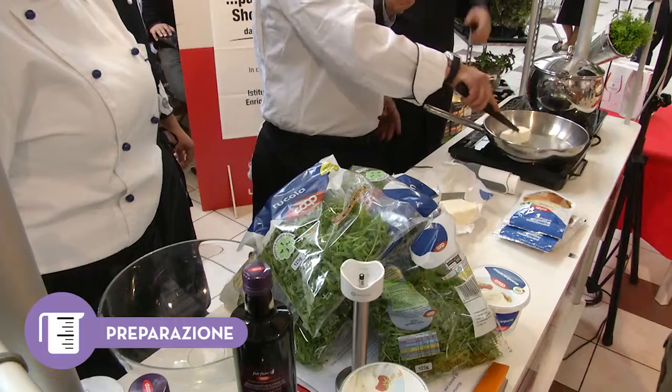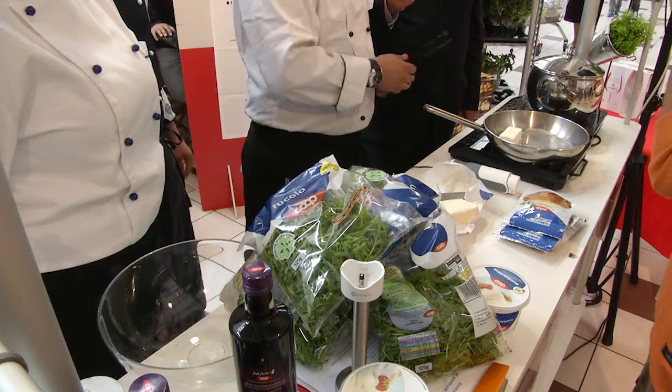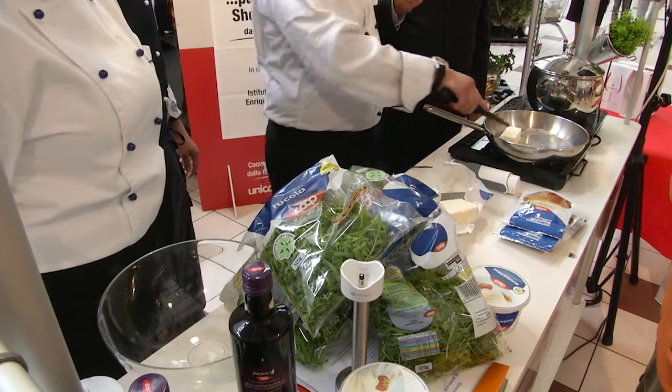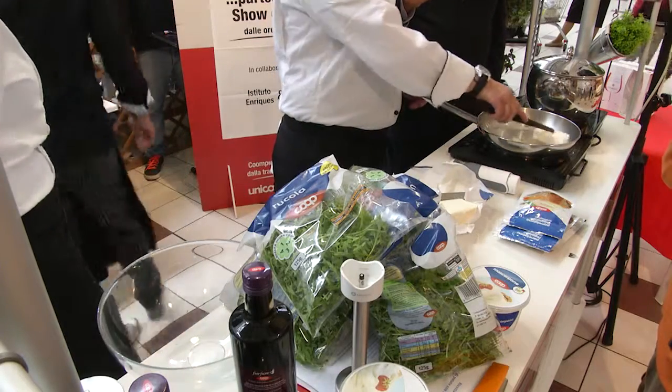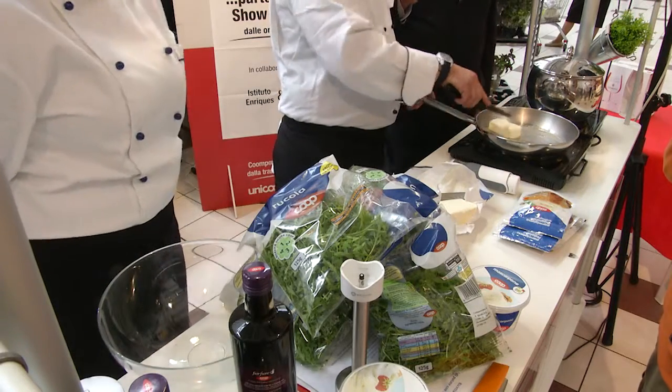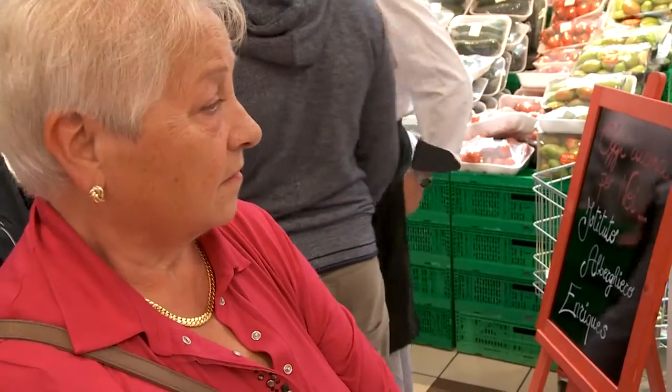La prima ricetta di oggi pomeriggio è della socia Nila: degli gnocchetti che andremo a condire con un pesto di rucola e pinoli, con l'aggiunta di mascarpone e parmigiano. Un piatto piuttosto semplice ma gustoso e d'effetto.